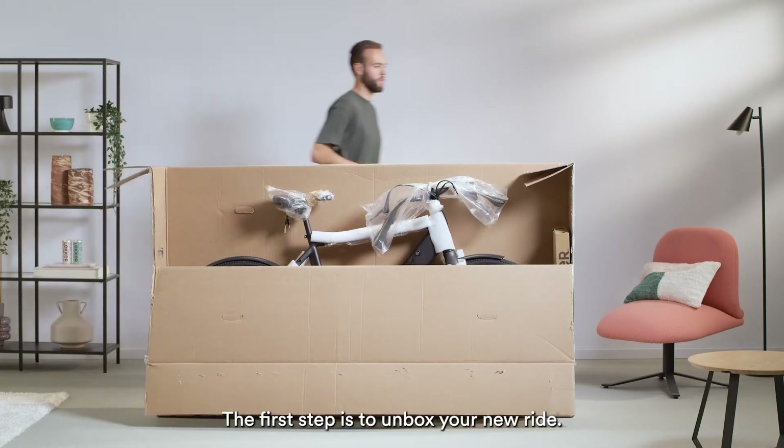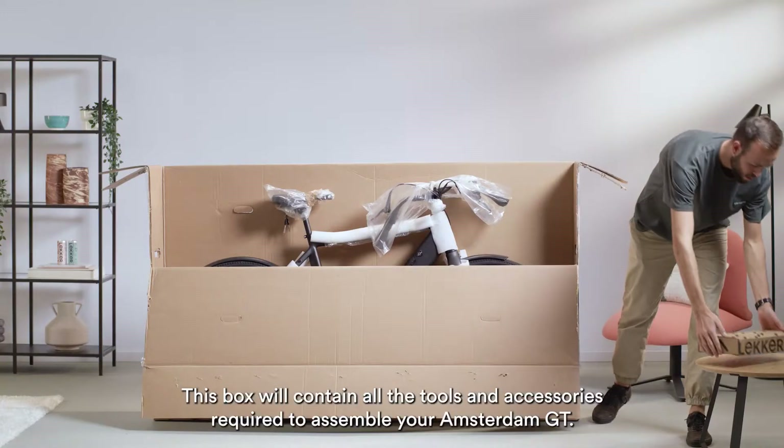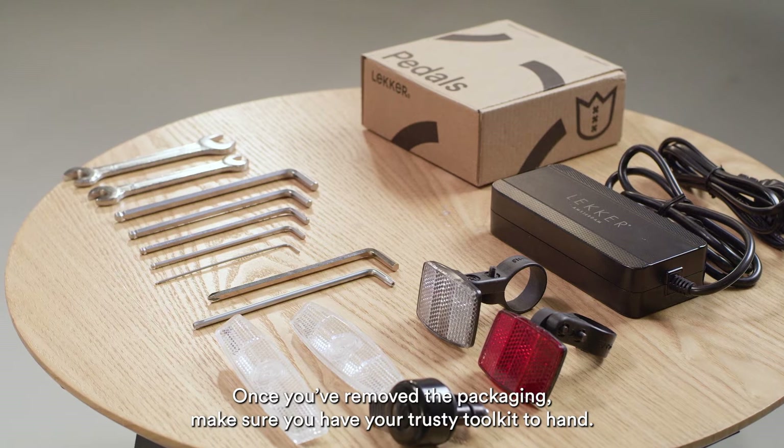The first step is to unbox your new ride. Please remove the experience box from the packaging. This box will contain all the tools and accessories required to assemble your Amsterdam GT. Once you've removed the packaging, make sure you have your trusty toolkit to hand.